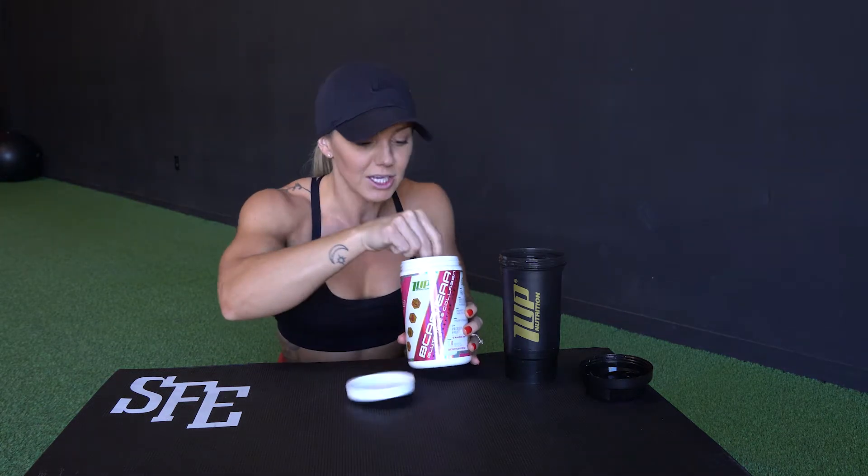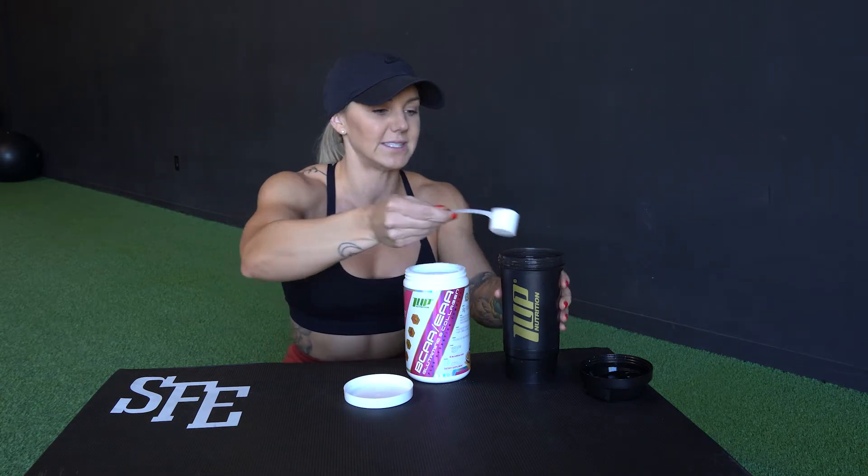I can't believe I hit that new PR! I've been wanting to try 135-pound lunges forever. Just goes to show you — if you wanna do something, just put your mind to it. Turn off all the self-doubt and just crush it. So now I'm just gonna follow up my workout with some BCAAs.